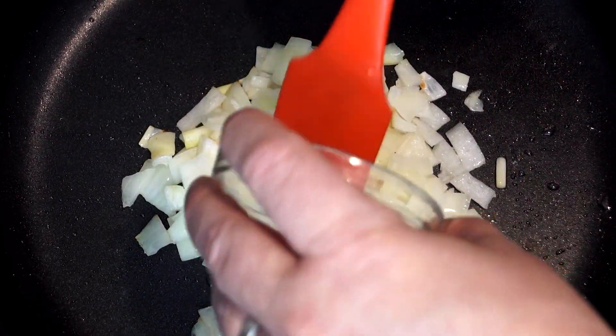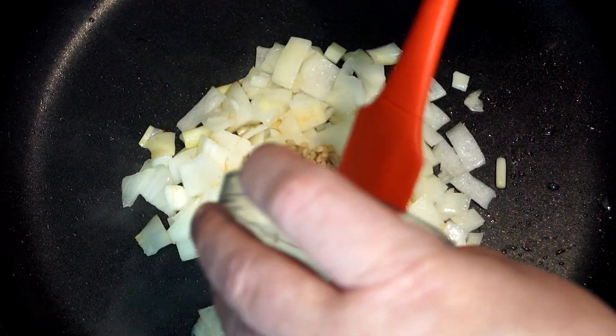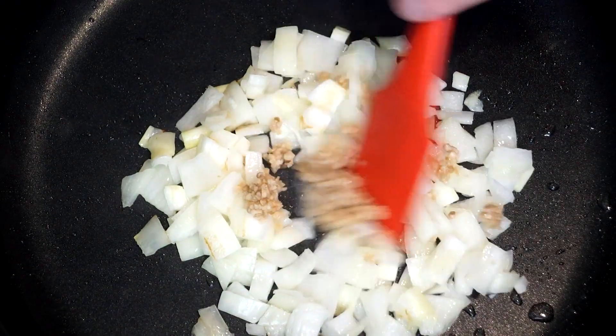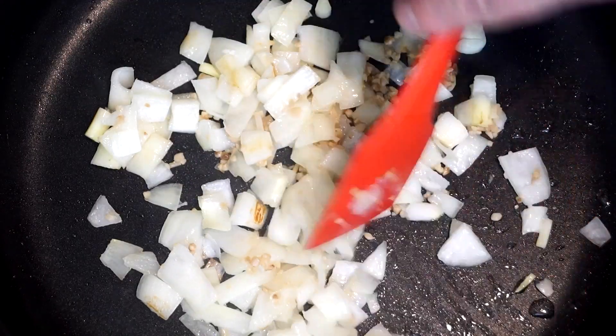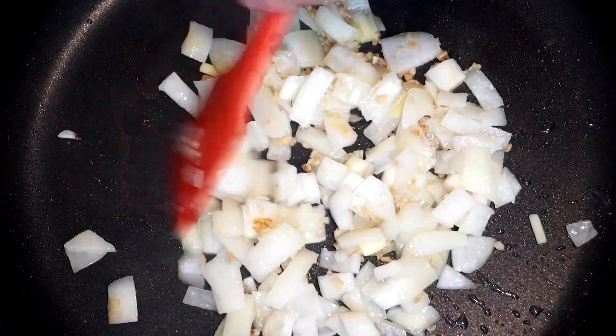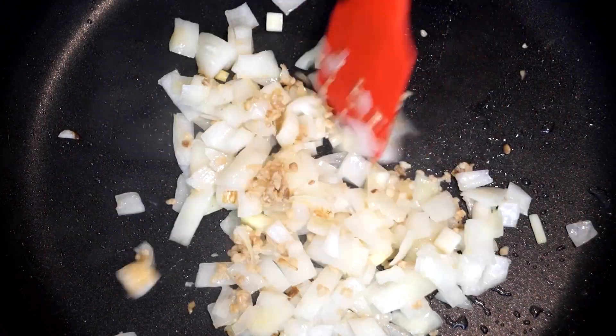Then add at least a tablespoon of minced garlic and cook this for about two more minutes until you're going to start to smell it. You're going to know you've gotten it right at that point because it's going to smell really good in your kitchen.